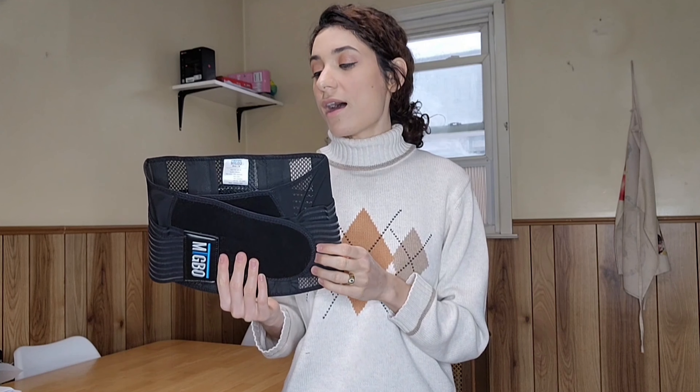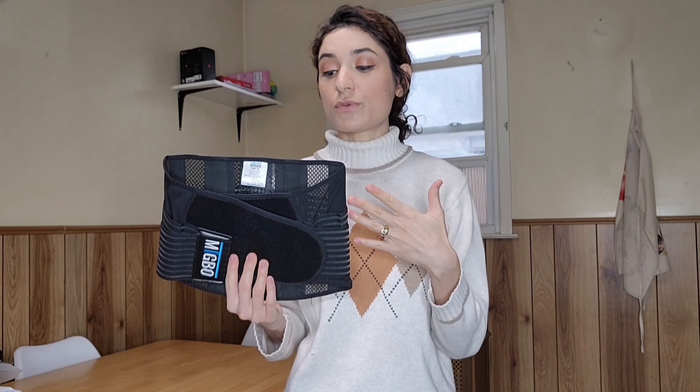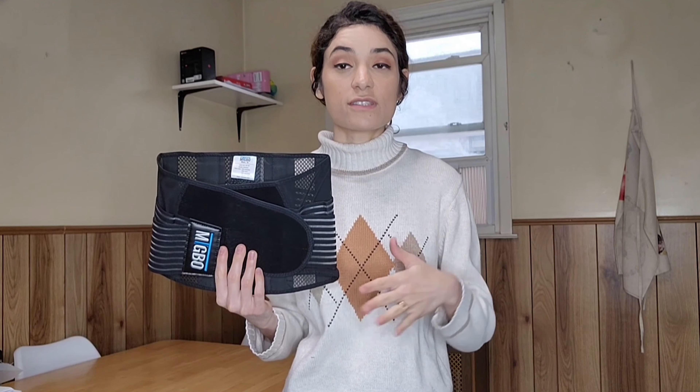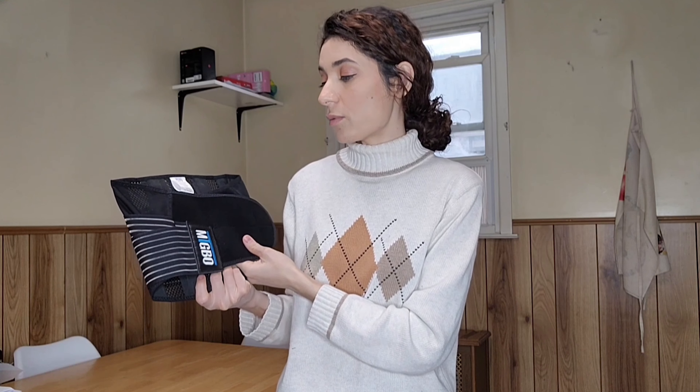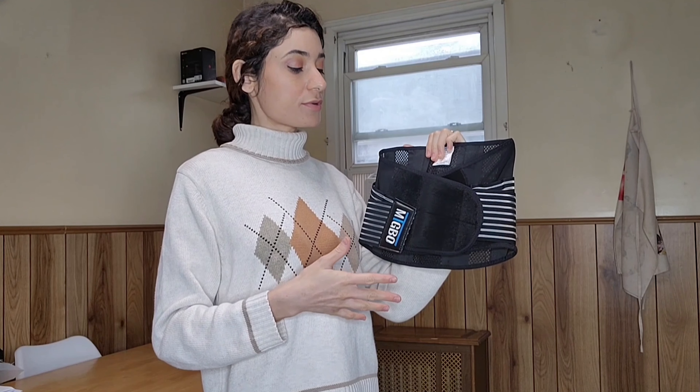You can use this to work, to do some exercise, or to lift some weight. This is a great product to help with back pain and a great belt to correct your posture.